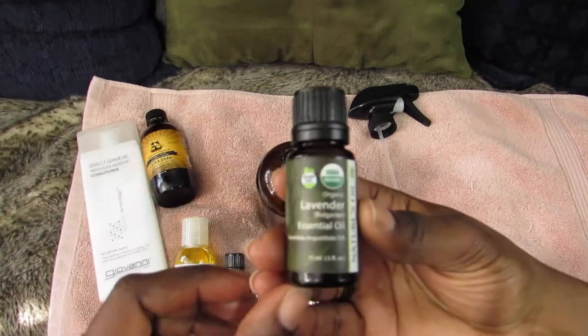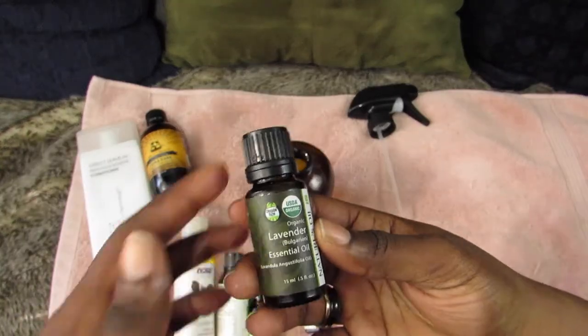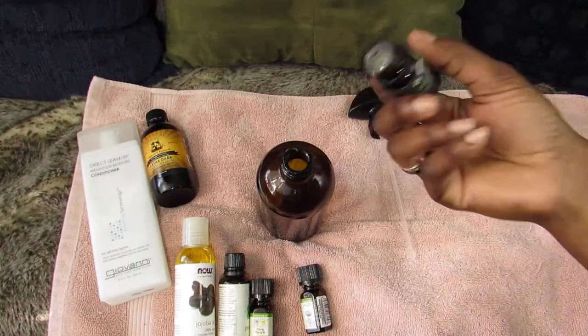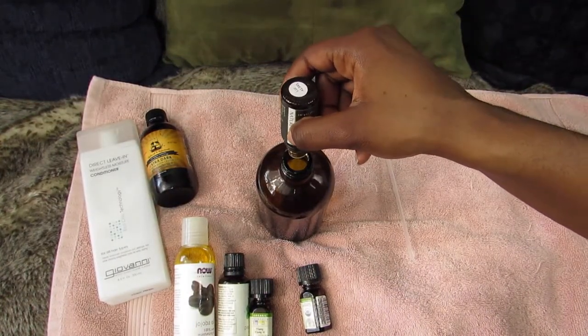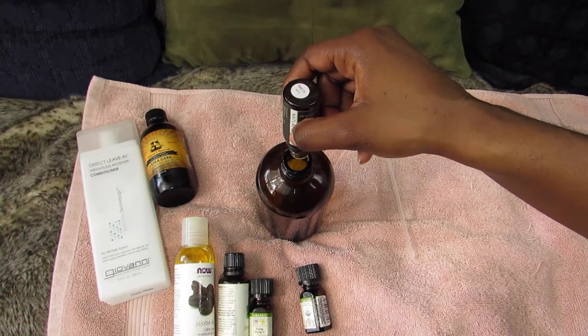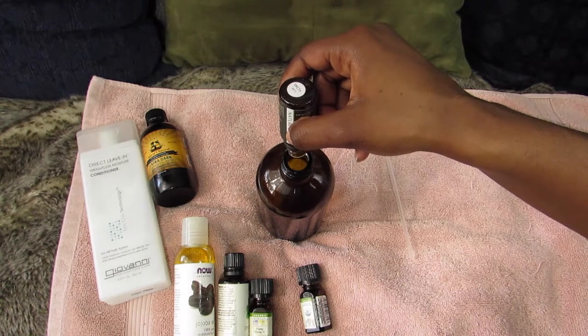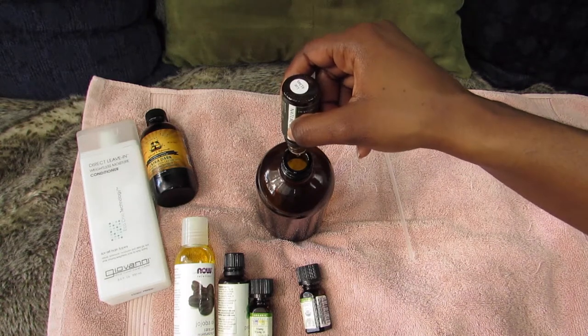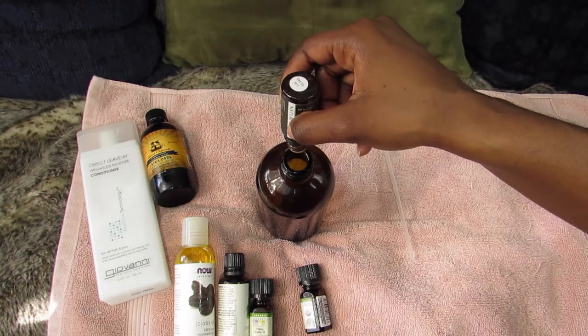My lavender oil — I use this one for the smell because I love the smell of lavender. For this one I'll put about 15 drops. I count them out as I go — and 16 drops came out, but that's fine.